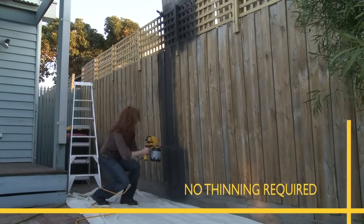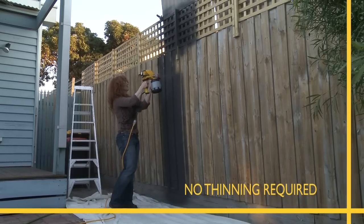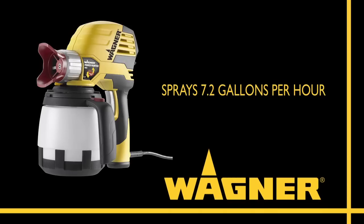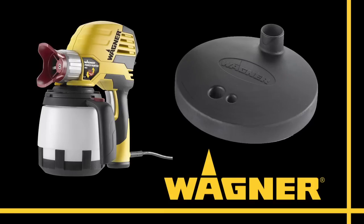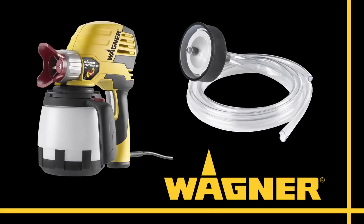Because you don't have to thin even the thickest latex paints, the Power Painters deliver a quality result faster than ever. The Power Painter Max sprays an amazing 7.2 gallons per hour. You can spray from the one-and-a-half quart cup using the smart, easy pour paint can lid to eliminate spilling, or use the five-foot remote suction tube to draw directly from a one or five gallon can.